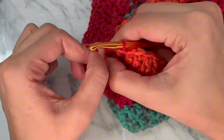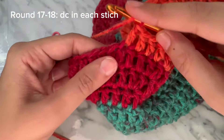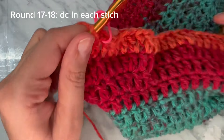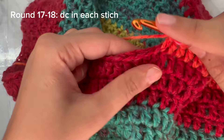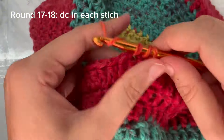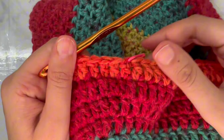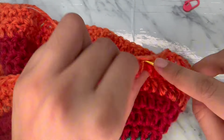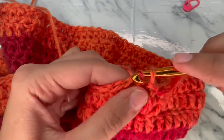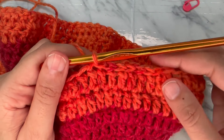I am at the end of round sixteen. Rounds seventeen and eighteen are the same: work one double crochet in each stitch. Put the stitch marker back and work double crochet in each stitch. I will meet you at the end of round eighteen. For row nineteen, work a slip stitch in each stitch — this is the easiest round of the project. Work slip stitch in each stitch until the end of round nineteen.